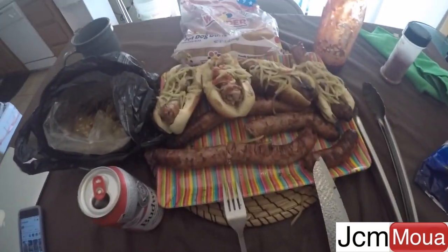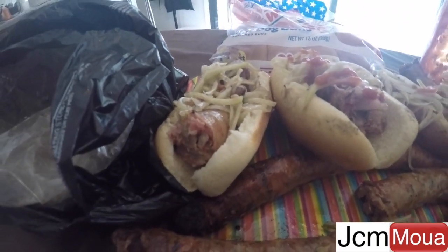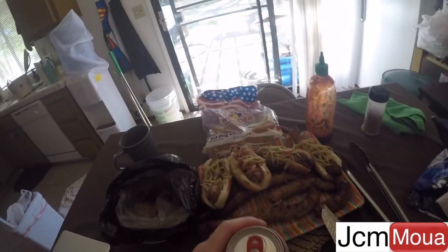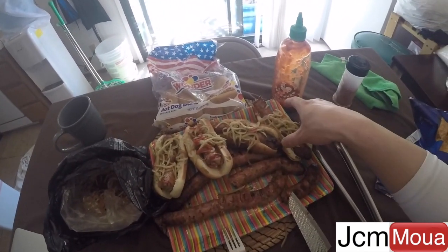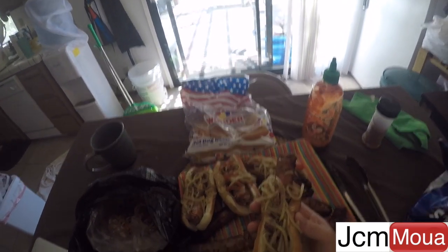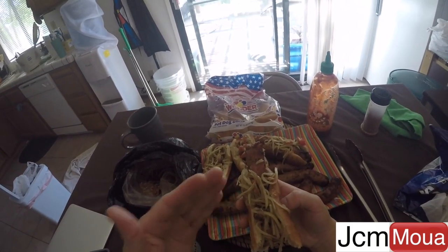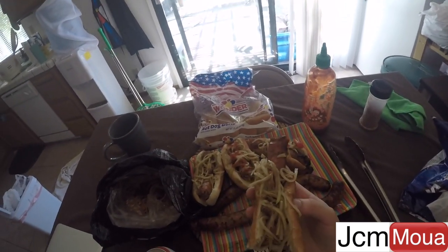Let's try this. Hmong sausage on a bun with papaya salad as relish and some sriracha sauce. It's gonna be good. Mmm. The papaya pieces are kind of long — I might just chop it up next time. But I love papaya like that. It's really good. It's a Hmong dog.